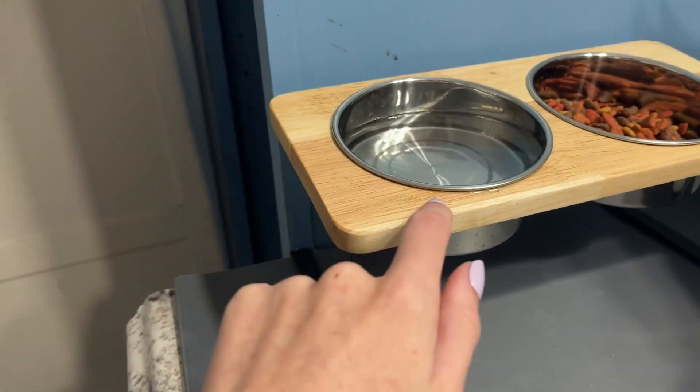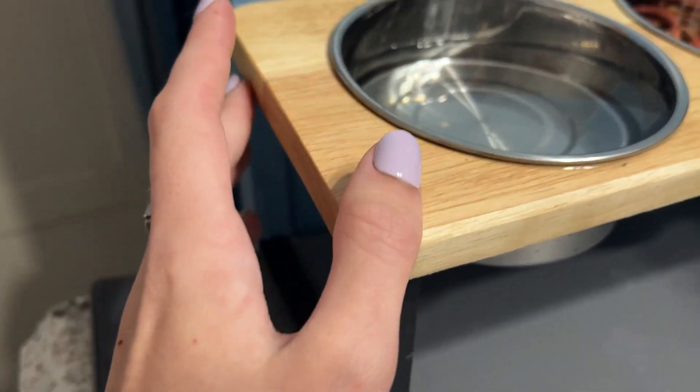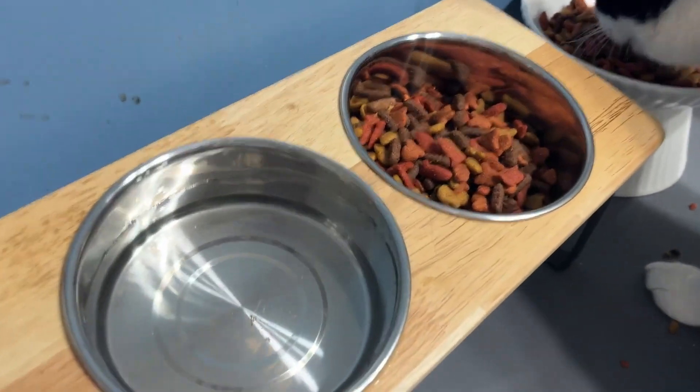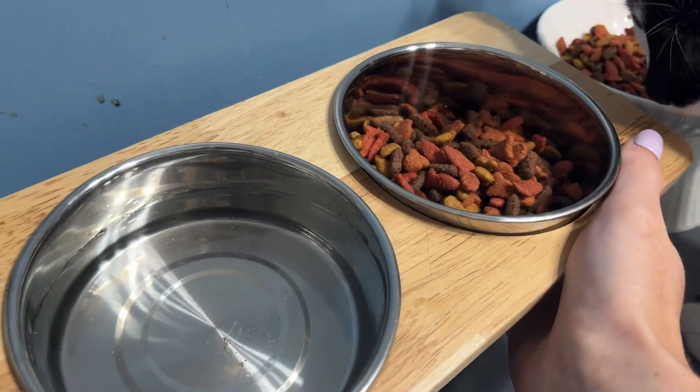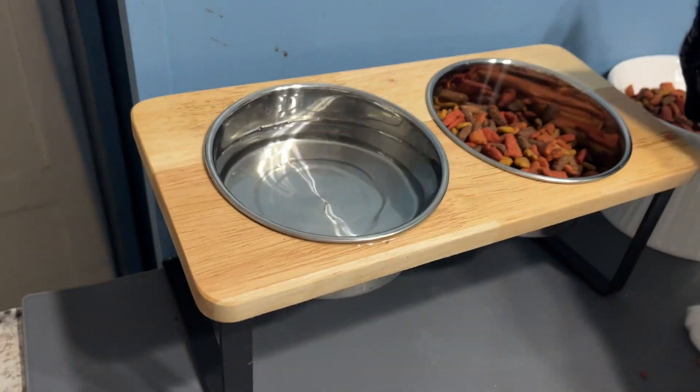Overall, it's really nice. The water has gotten all in the wood and it hasn't shown any signs of being able to mess up or anything. It's a really good product. The bowls fit very snug in there, as you can see — I'm pushing up and it's not coming out too easily, so they're not going to get knocked around.